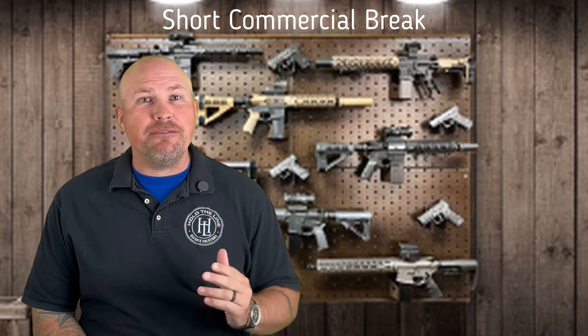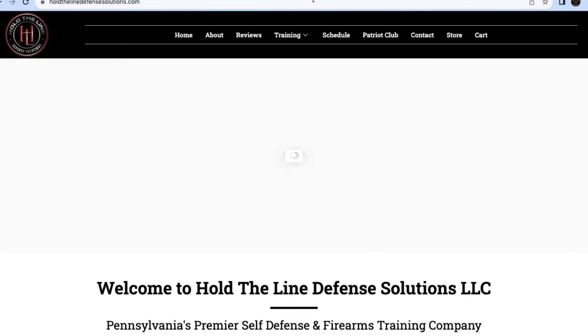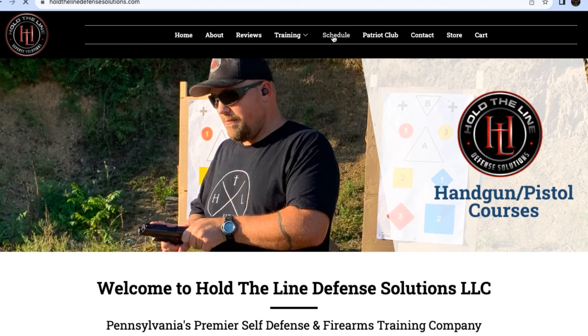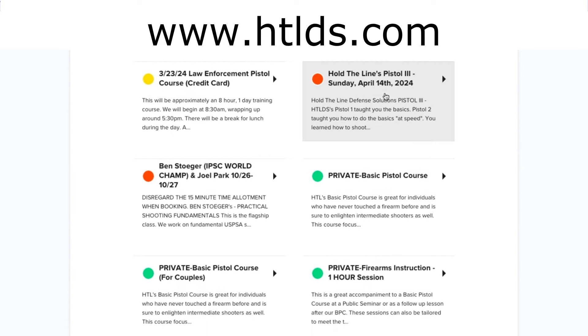Thank you so much for checking out this video. If you're into firearms training, we would love to have you join us for a class here at a range in the central Pennsylvania area. You can find details about our upcoming classes by visiting holdthelinedefensesolutions.com or simply type in htlds.com. In Luke 3:11, we're encouraged to share with those in need, and with that being said, we've made it part of our mission to feed the hungry and clothe the needy by donating a portion from every sale on our website.